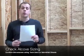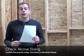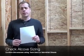Once you've established your application, you'll want to check your alcove sizing. Alcove dimensions can be found on our tech data sheets or our submittal sheets, which are located at www.aquaticbath.com. Submittal sheets are a great tool because they're essentially an order sheet for your customer to make sure they're getting exactly what they want.